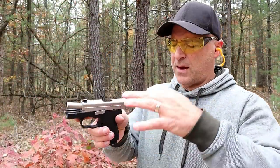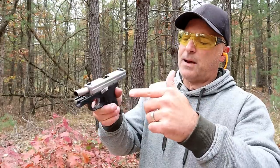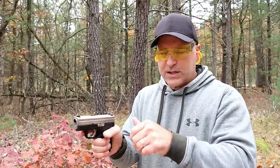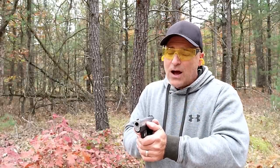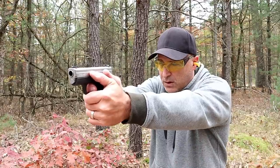I've heard a lot of people say that in order to properly charge a Kahr handgun you have to lock the slide back and then use the slide stop to chamber a round. I have found that you can charge it that way, or slingshot it, and it will work just fine — or just drop the slide back if that's your preference. It works all the ways I just demonstrated.